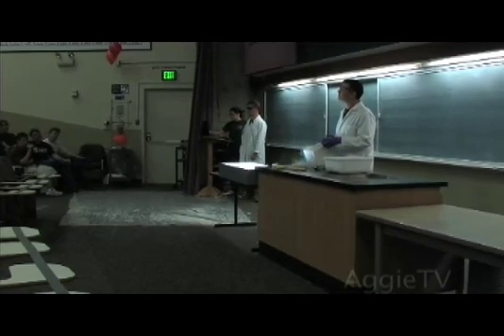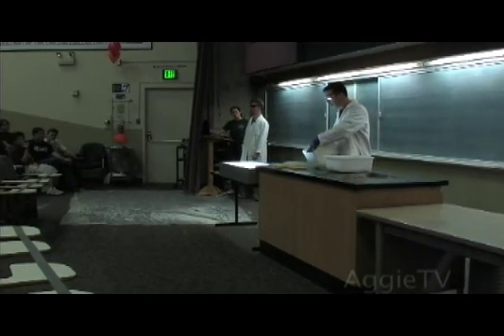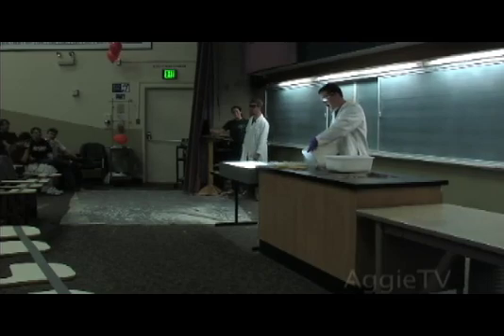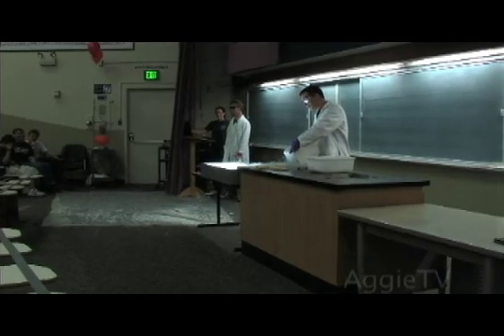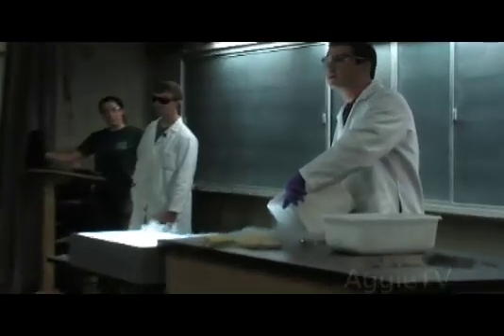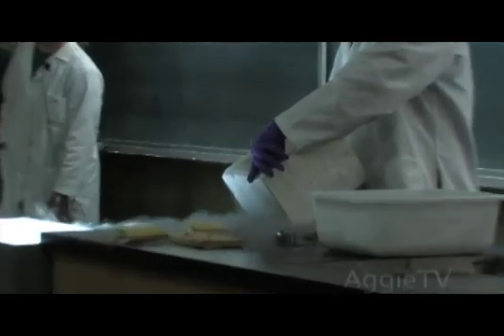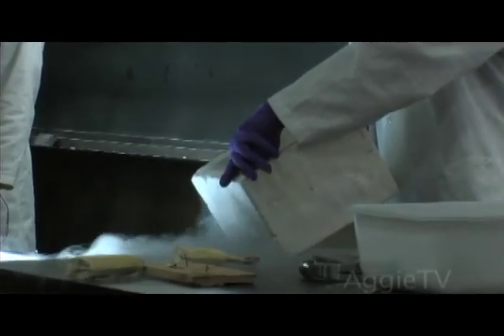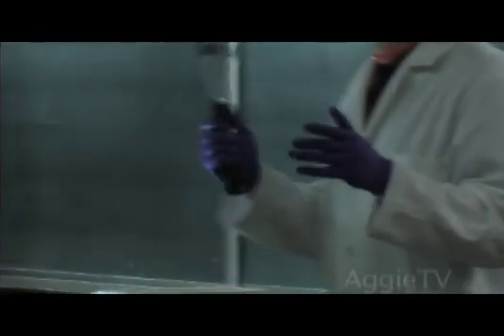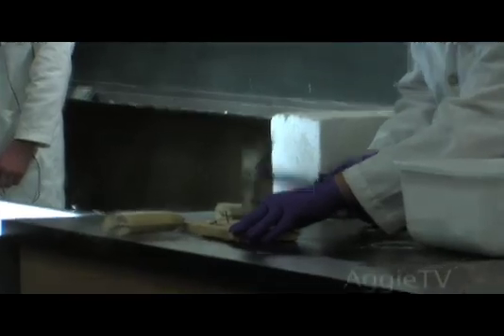One amazing property of liquid nitrogen is that you can actually numb your fingers with it. So I'm going to hold my thumb in this. It kind of hurts a little bit at the beginning — I had to practice. But after a while, the feeling goes away. You don't feel anything. But the problem is, because things change their material properties when they get cold, fingers can become very, very brittle. You want to be very careful when you do handiwork at home — like nailing with a hammer.